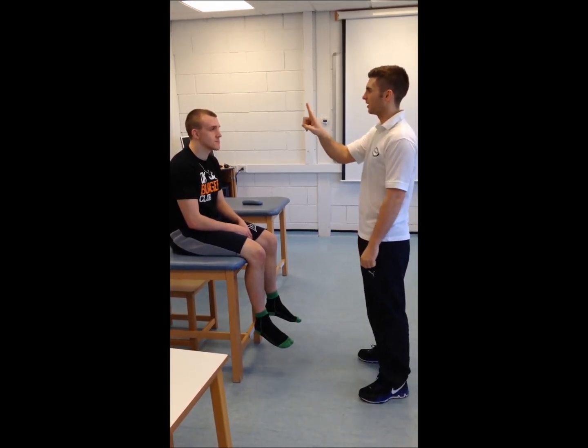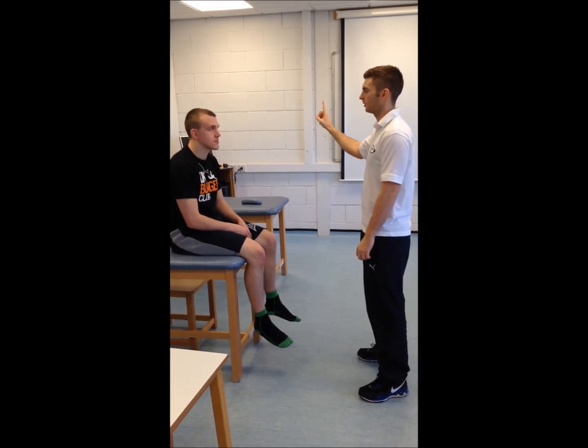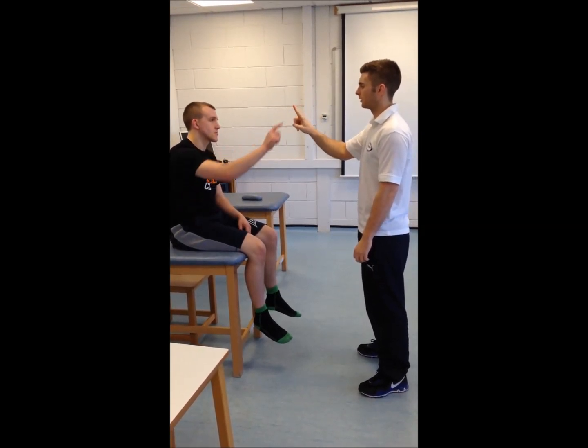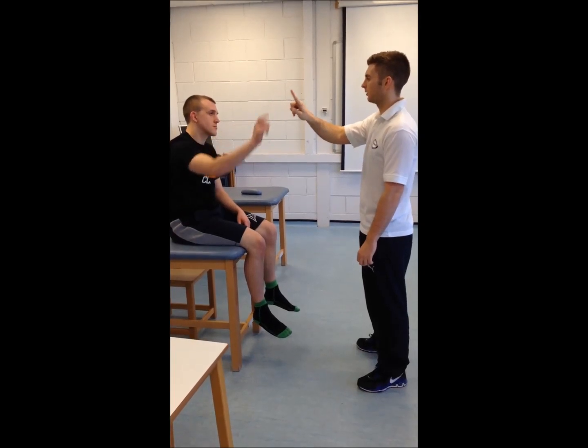Can you just follow my finger with your eyes? Can you touch my finger? That's it. Touch it here. And over here.